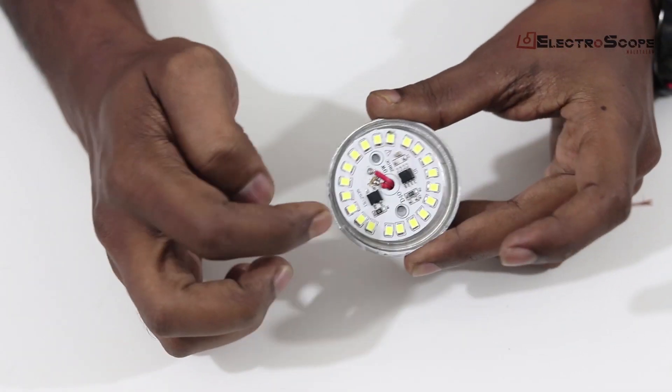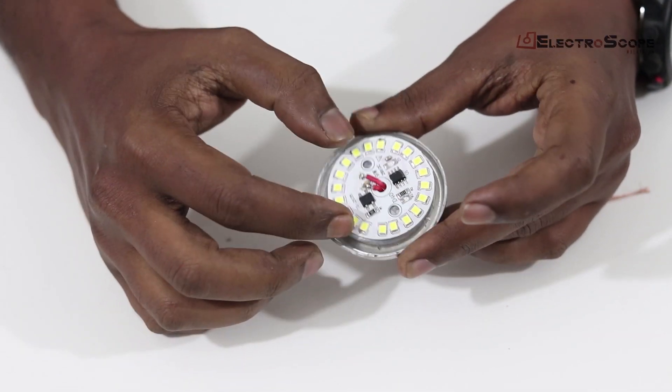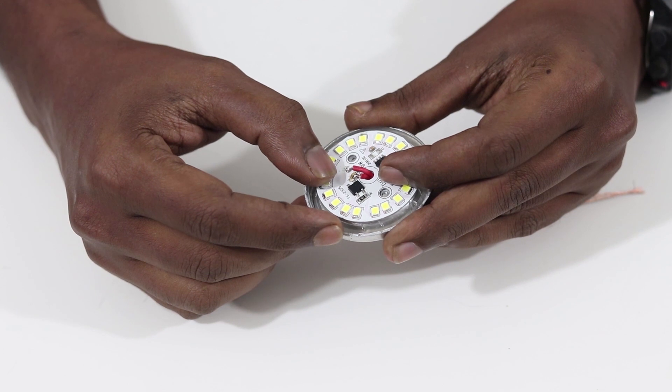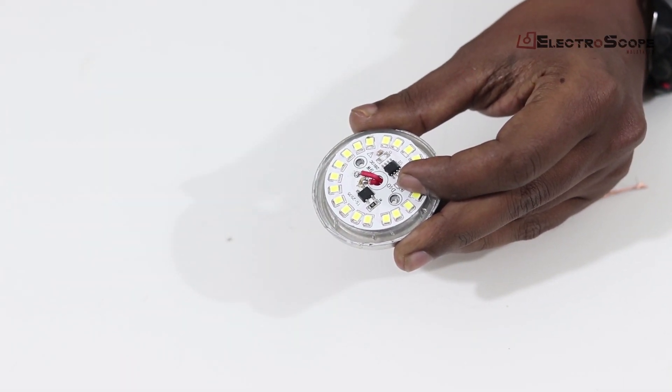The hole is in the board. The hole is in the screw. We will screw the screw into position.